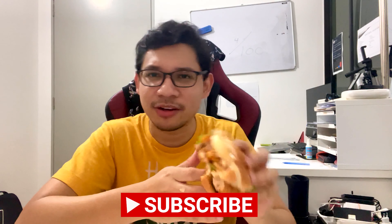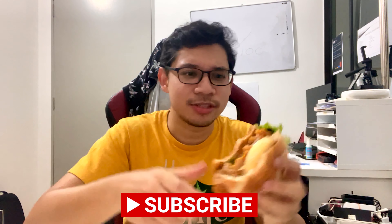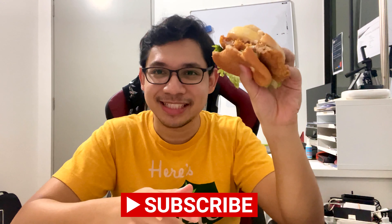Thank you guys for watching! I'm alternating between drink reviews and food reviews, so watch out every three days. Cheers, thanks for another review — good job McDonald's, you did a good job on this one. See you next time!